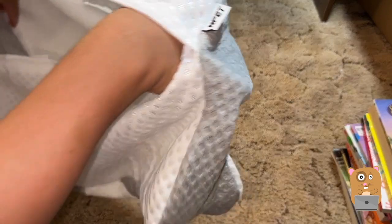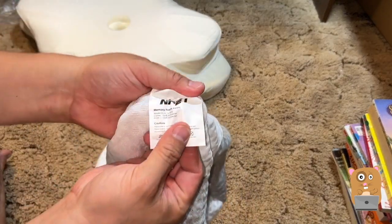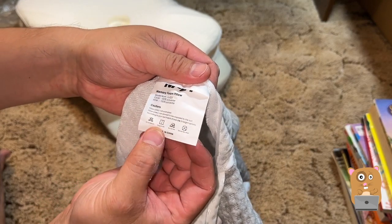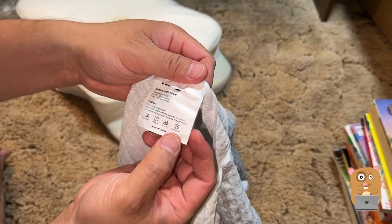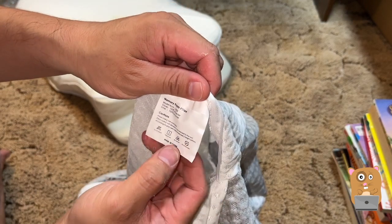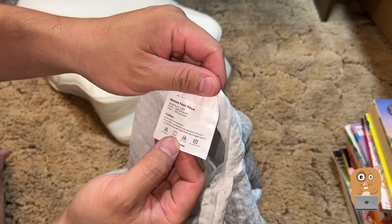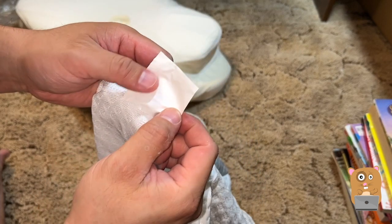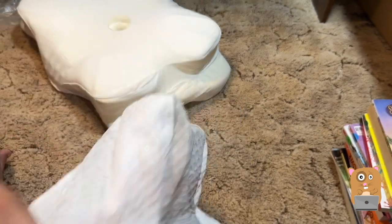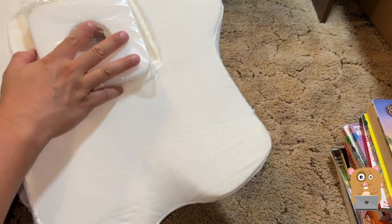So we can always take this off — this can always go in the washer. I don't see care instructions printed on it. Oh, there is. So here are the care instructions: do not bleach, hang dry, do not iron, do not dry clean. The pedal core is not washable and do not expose the core to sunlight. So I think it's just machine wash and then hang dry.